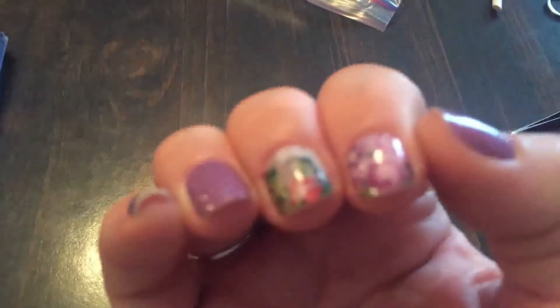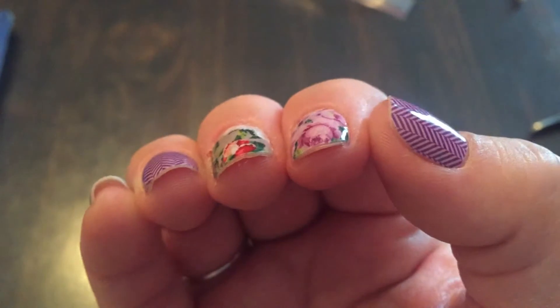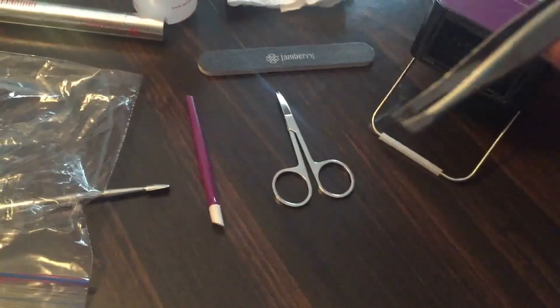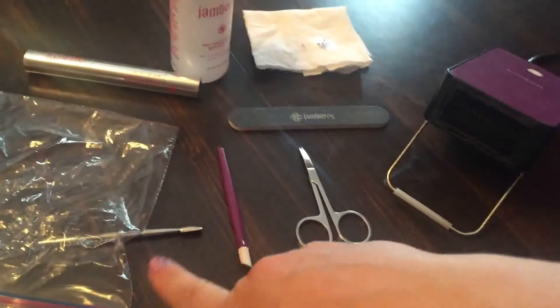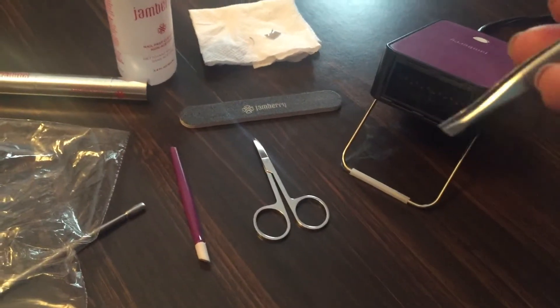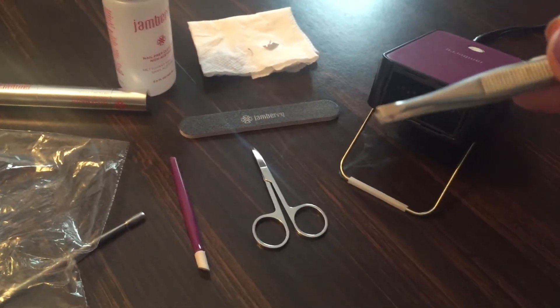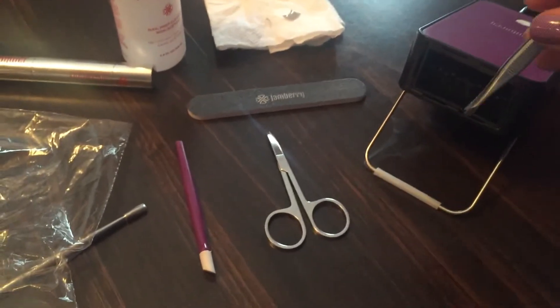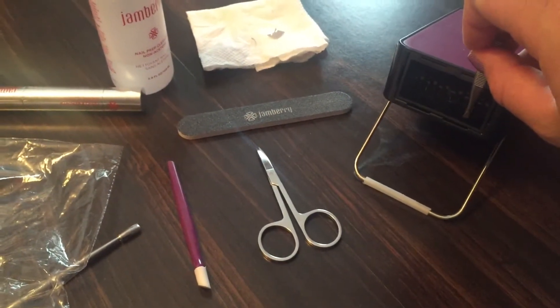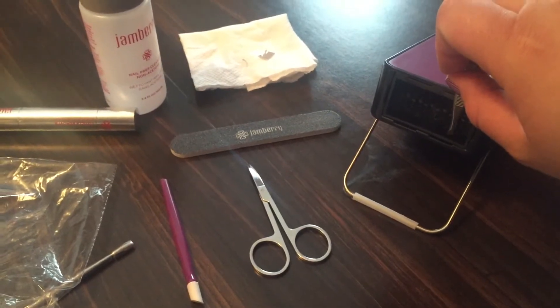I don't see any on my right hand — if I do, I'll catch it later. What I'm going to do to fix that is heat up my tweezers, or you can use your metal cuticle pusher or anything else that you can heat up. Just be careful — this is supposed to be safe. I'm going to heat up my tweezer against the heater until it becomes like a little mini iron.